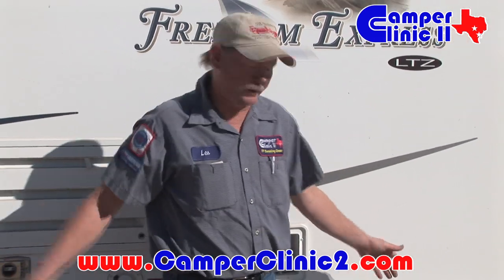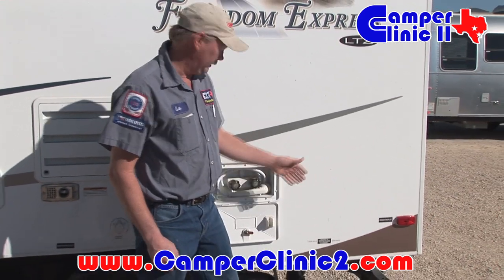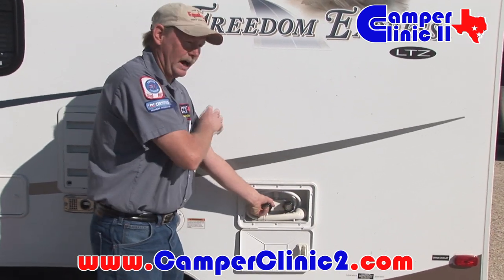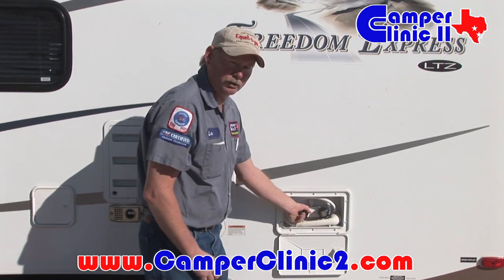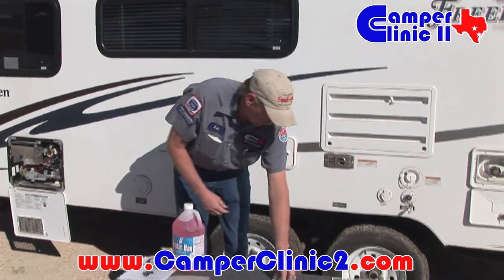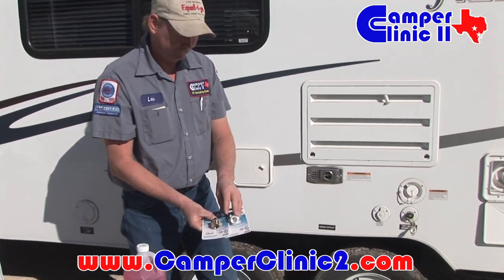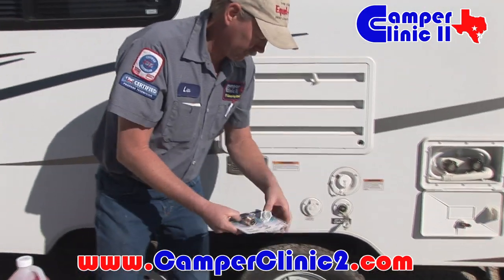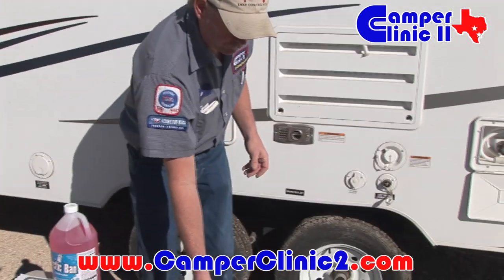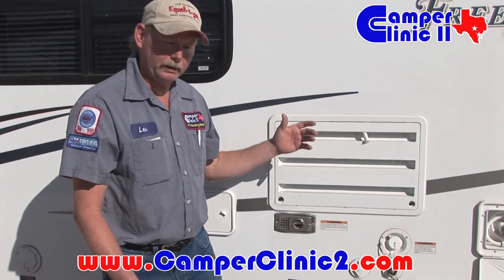After shutting the bypass on the water heater, you need to open the drains on the low point. Then you need to go throughout the RV and open faucets in order to allow air in to drain the water out of the low point drains. After doing that, there are blowout plugs — install one right here in your fresh water connection. You apply about 25 pounds of air pressure, go in, and that allows all that water to be blown out of all the faucets.